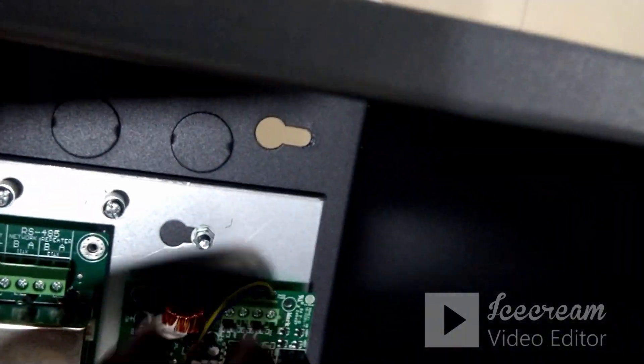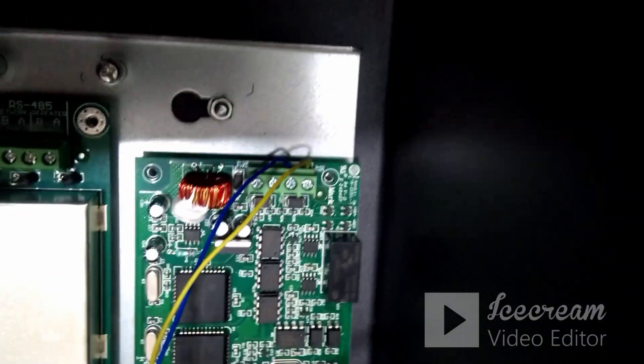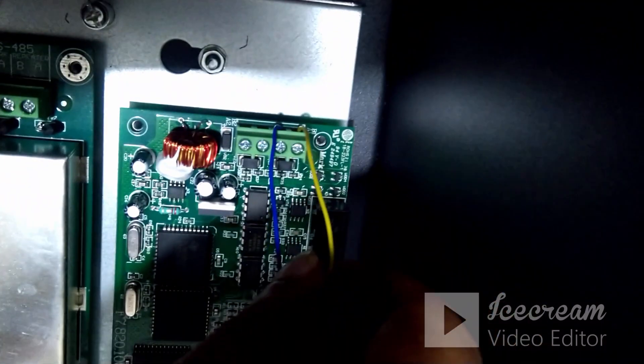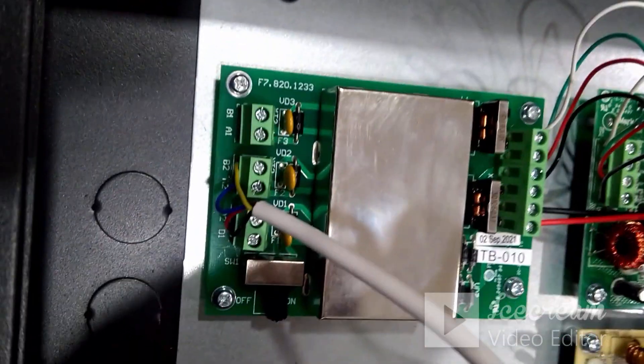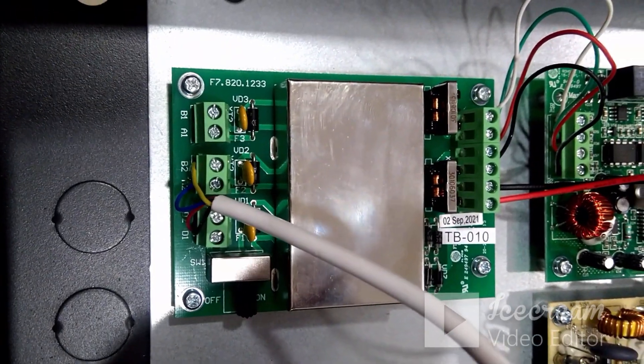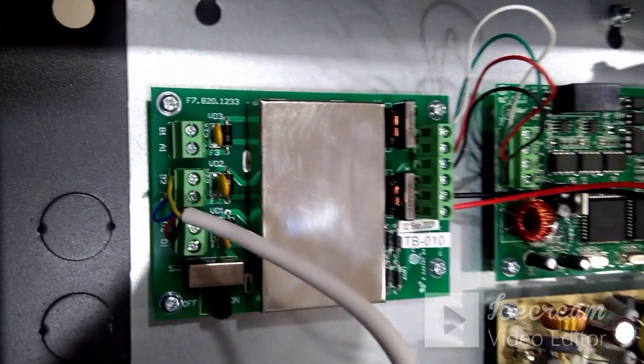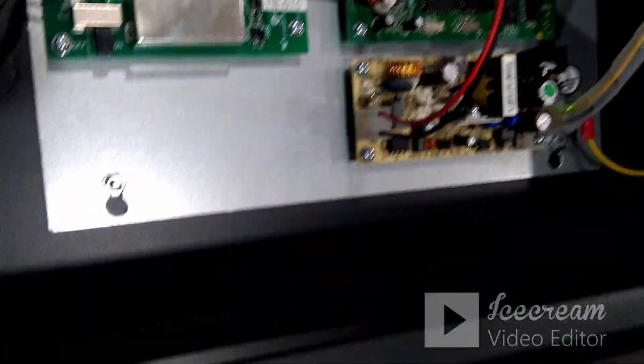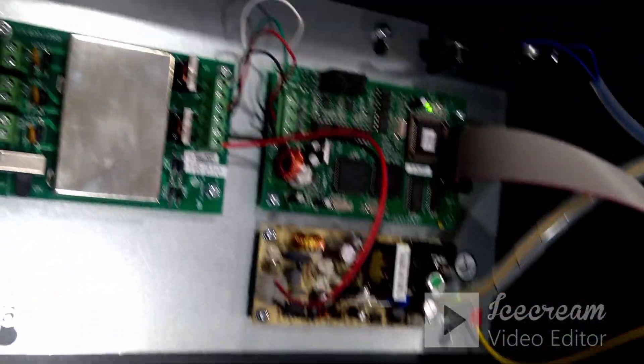When you talk about data communication, from the panel side there will be a network port. In the network port there will be slots called B1 and A1. These two slots — B1 and A1 — will get connected to B2 and A2 on the repeater panel side. So B1 connects to B2 and A1 connects to A2.